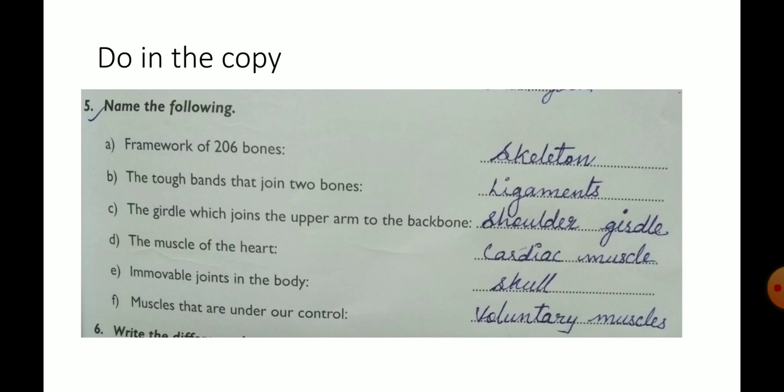Framework of 206 bones — skeleton. The tough bands that join two bones — ligaments. The girdle which joins the upper arm to the backbone — shoulder girdle. The muscle of the heart — cardiac muscle. Immovable joints in the body — skull. Muscles that are under our control — voluntary muscles.